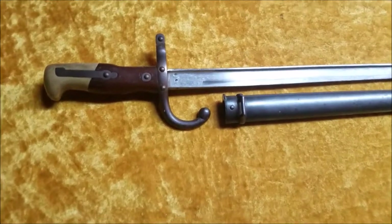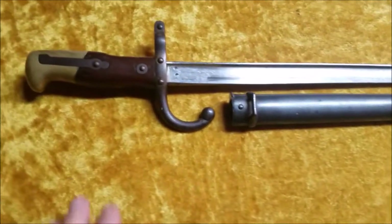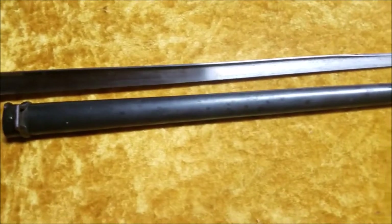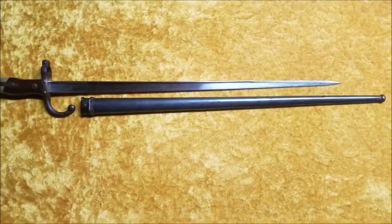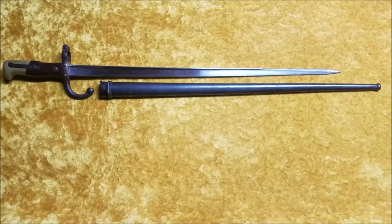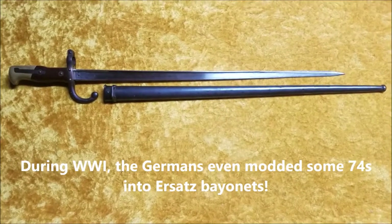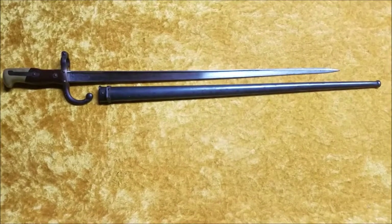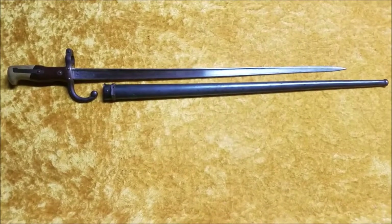So this is the Model 1874 Gras bayonet — brass pommel, wood grips. Just a beautiful bayonet all together. Ancient, of course, and extremely outdated by the time World War I rolls around, but some of them kind of made it into the trenches of World War I when they were shortened and stuck on Webley revolvers, etc. Thanks for watching everybody, Montgomery Collections here. Check out my other bayonet videos, and I've got many other videos on collecting various things.